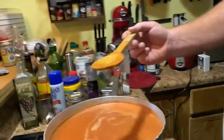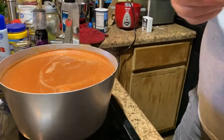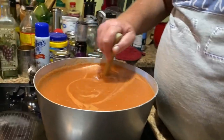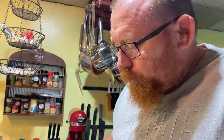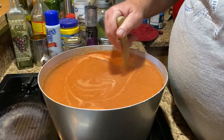So taste test time — before we add all the spices. It's very tomatoey, it's almost like a tomato soup taste almost. Yeah, it's gotta cook way down. Are there any more chunks left? No. Okay, I will puree it some more later.